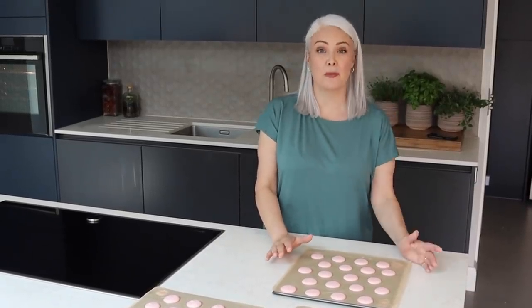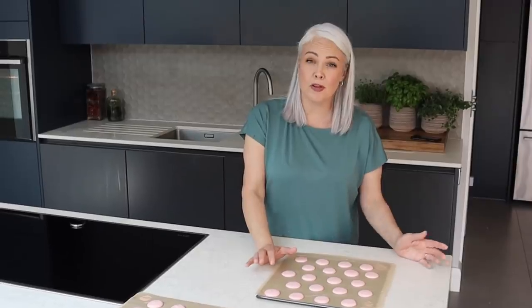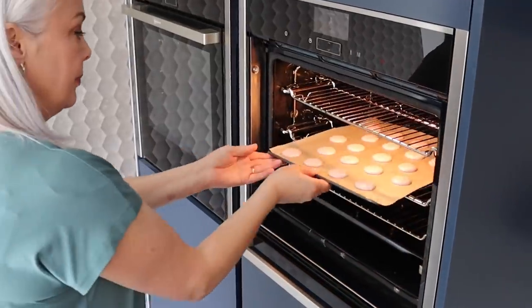These need to bake for about 15 minutes, but I think it's a really fine line between them having a lovely pink colour and tipping over into peach, so keep an eye on them — maybe look at 13 or 14 minutes to see how they're getting on — but try not to open the door too early.